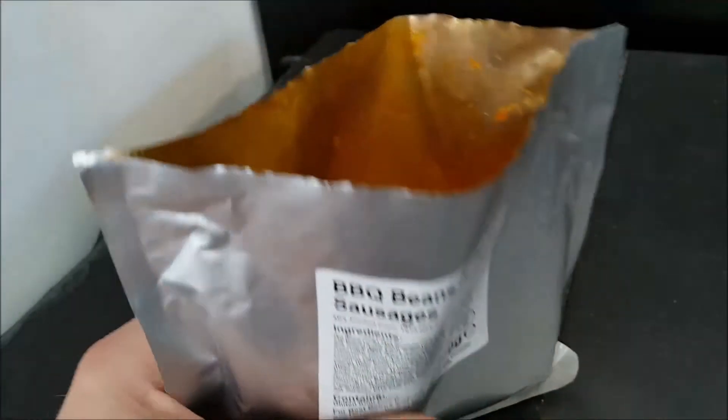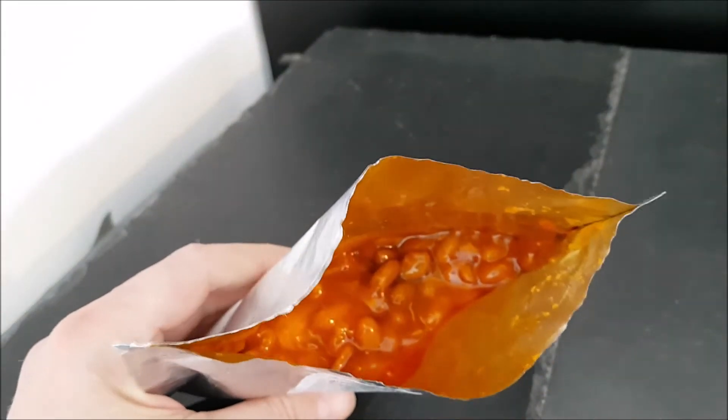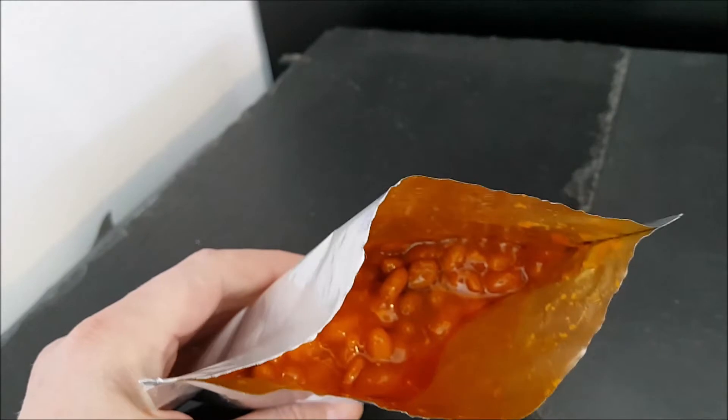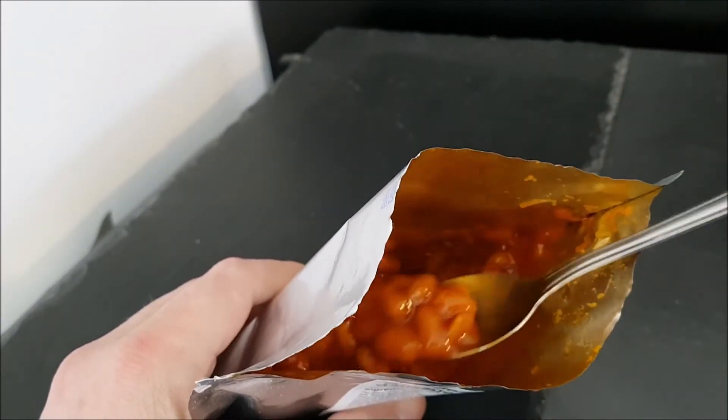You can eat these hot or cold, so I'm just going to eat this cold. Why? Because that's sometimes what I do — if I have a tin of beans I just open it and sit with a spoon; I don't always heat them up.